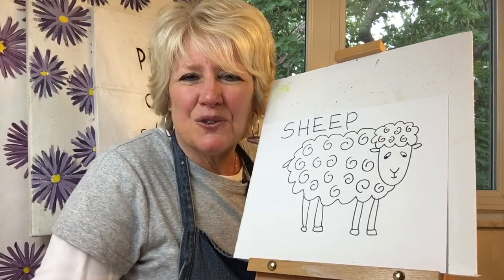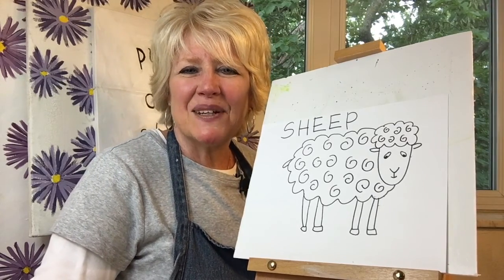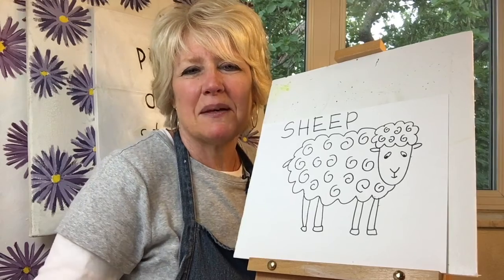Thanks a lot for drawing with me today. I hope I get to see you next time when we draw an animal that begins with the letter T. If you enjoyed the content of this video, please don't forget to hit the subscribe button. And thank you.